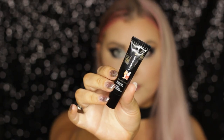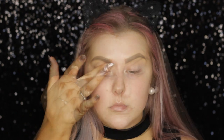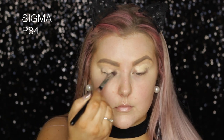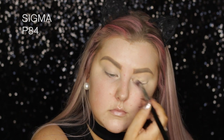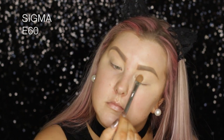Hey guys, so I'm starting out with the eyes for this look and I'm using the Shu Uemura Mario Brothers Eye Primer — I think it's limited edition and I will have it listed down below. Then I went in with some Urban Decay Naked Skin Concealer to conceal the veins and unevenness on my eyelids. Then for shadows, I'm starting out with Makeup Geek Mirage on an E60 brush from Sigma, tapping this all over the lids to set down my base.